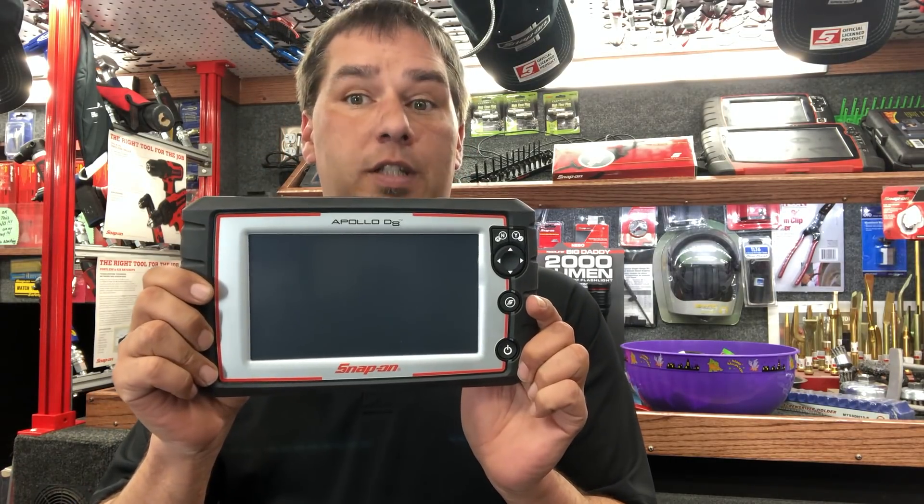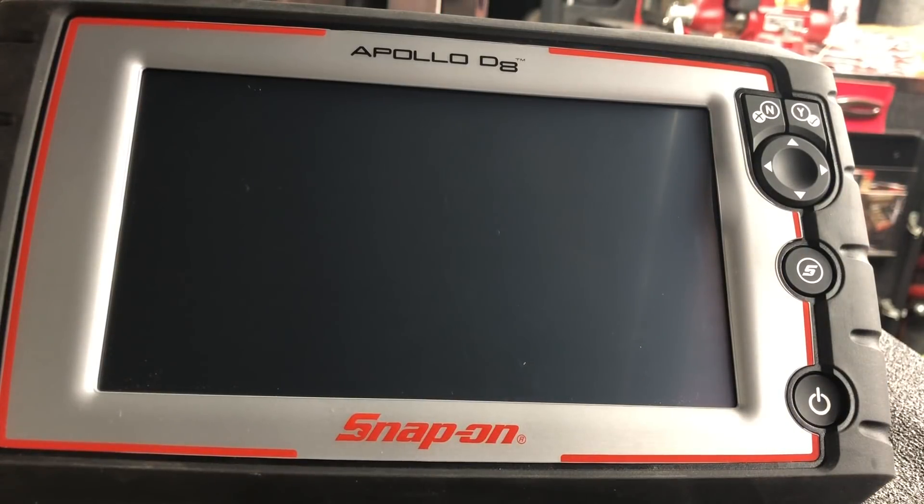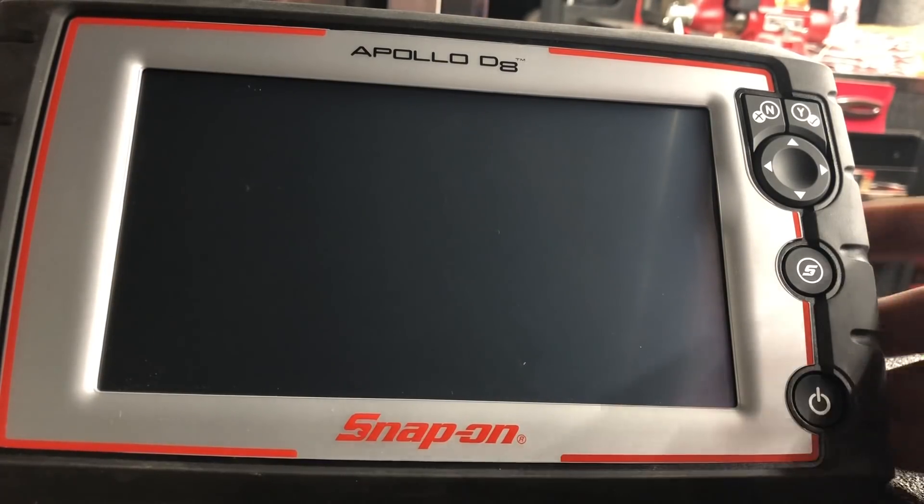Hey guys, welcome back. I'm Jeremy from Hazel Tools, your YouTube Snap-on guy. Today we're gonna take a good look at the new Apollo D8, which was just released within the last few days to my area, with rollout continuing to other areas tomorrow and next weekend.